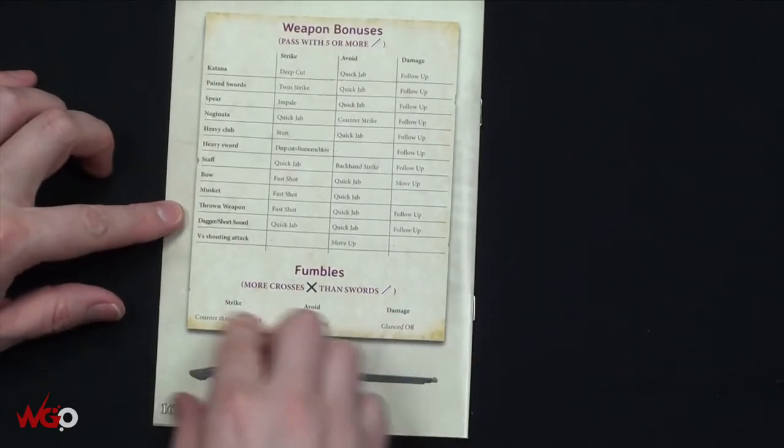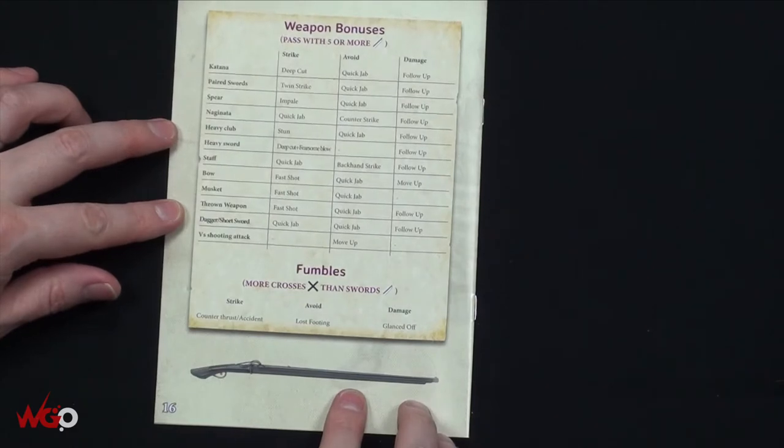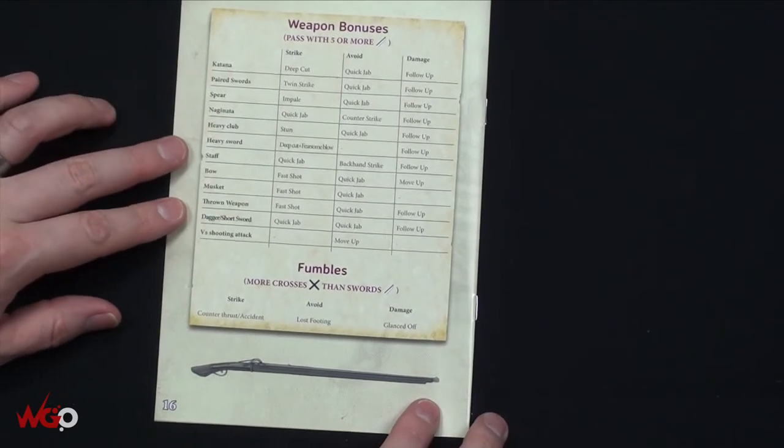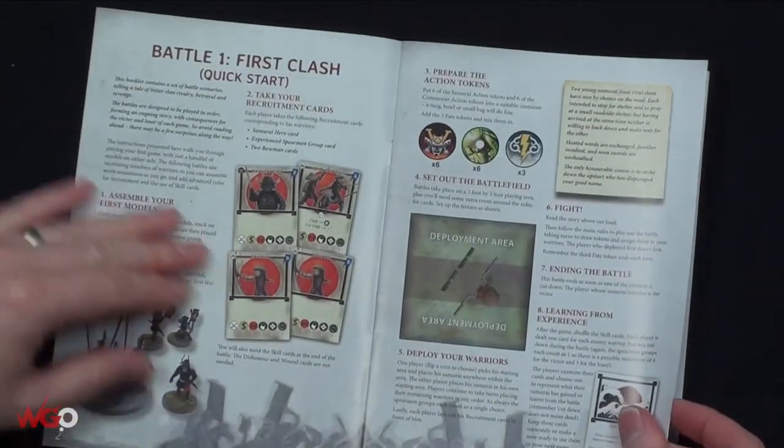There's a quick reference on the back, which is nice - one thing a lot of companies now do with their games to keep it straightforward and the playing interesting. Then we've got another book which is the battle guide, so your core rules are in a 15-page booklet.